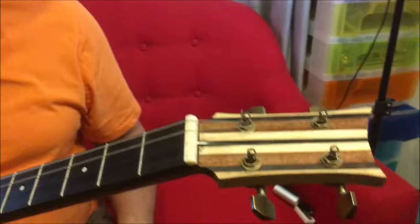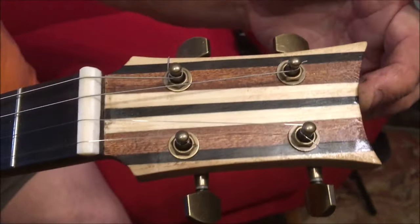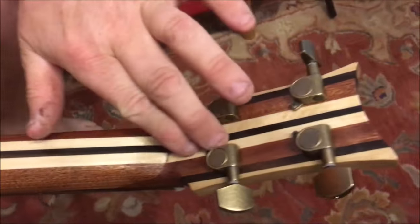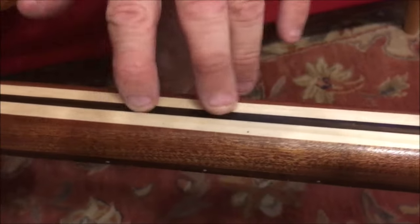If we look, starting at the headstock, we've got laminations of maple, ebony, and mahogany running all the way through. If we go to the back, that theme goes down the neck — here we've got mahogany, maple, exotic ebony, and the same on the other side obviously.